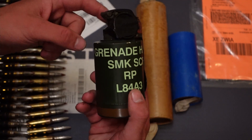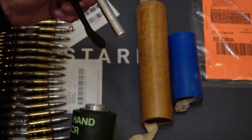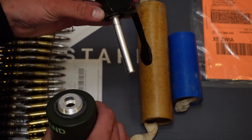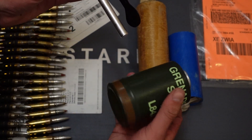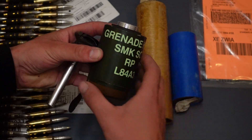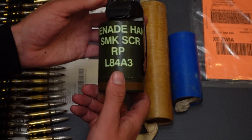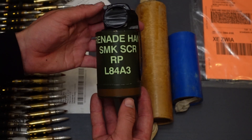You can see the spoon secured by tape — that's what we do when it gets issued. You can see the long detonator, and then it's basically just a hard-pressed circle of the red phosphorus substance that gets dispersed, like in the video you've seen before.